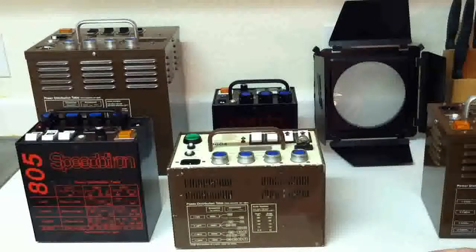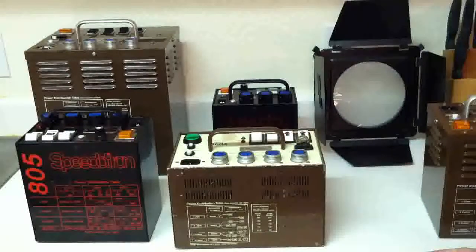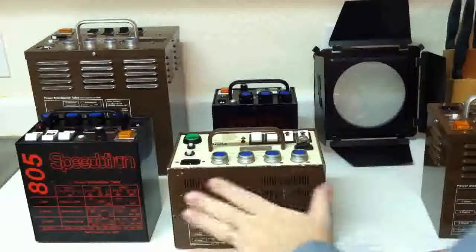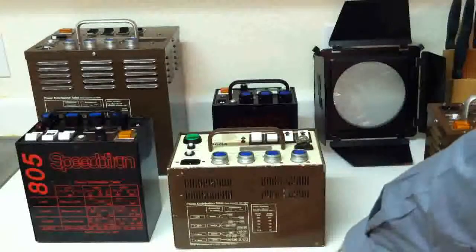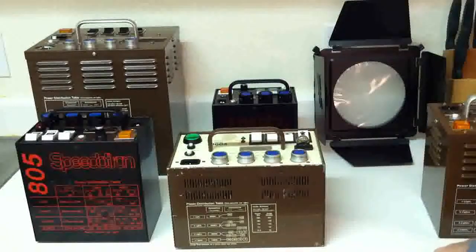If you hooked up two lights and turned it to half power, instead of 300 and 300 you'd get 150 and 150. With three lights in symmetrical mode, each light will have 200 watt seconds coming through it. It doesn't matter which outlet you're using in symmetrical mode — each outlet puts out the same exact amount of power.